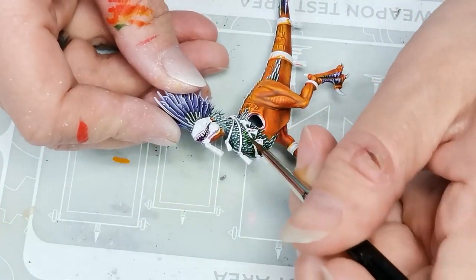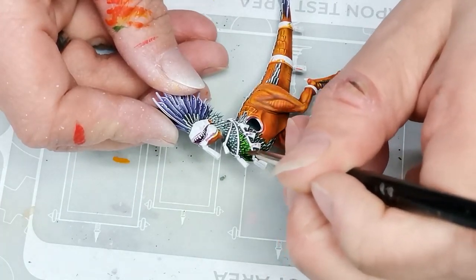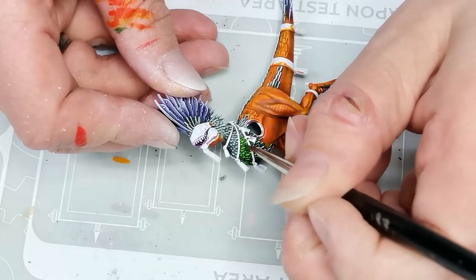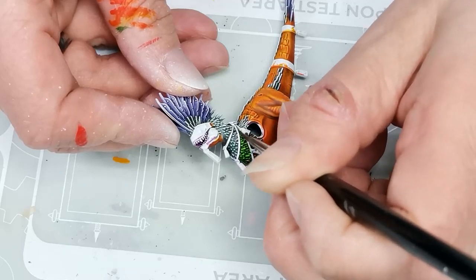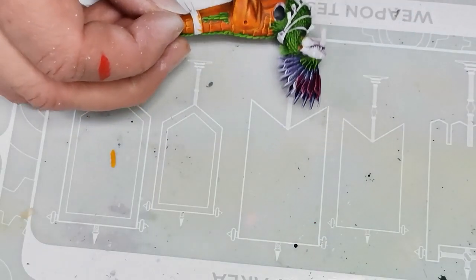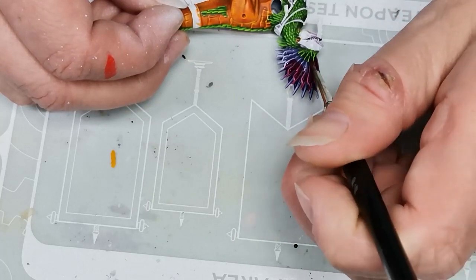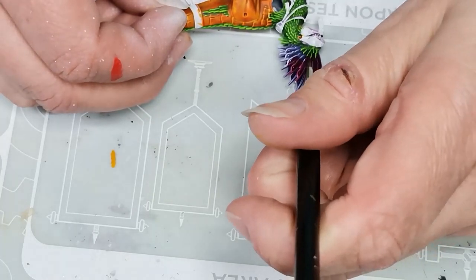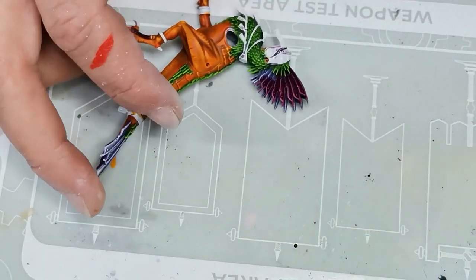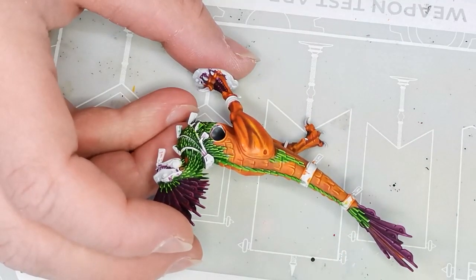Then I grab another contrast paint called Scorpion Green, which is an almost neon green. I use that on the smaller feathers on the neck and body of the dino — I quite like it, it's quite sweet. Then for the feathers on top of the head I go over them using Velopus Pink, also a contrast paint. It ended up covering the purple quite a lot — you can't really see the purple undertone — but it still gives a little bit of depth that I really like.